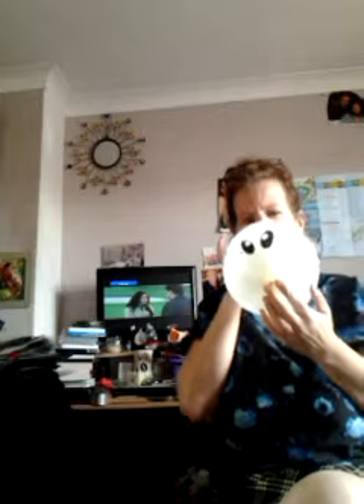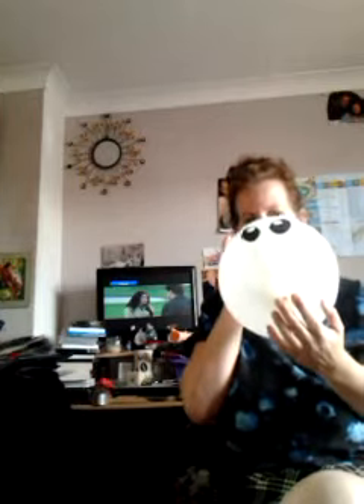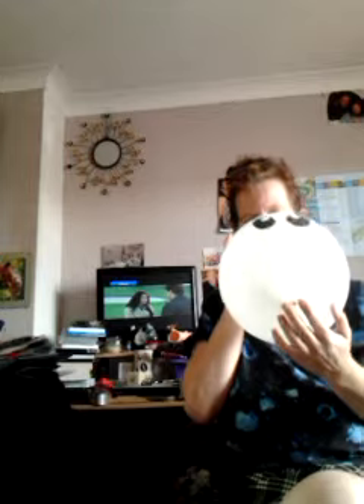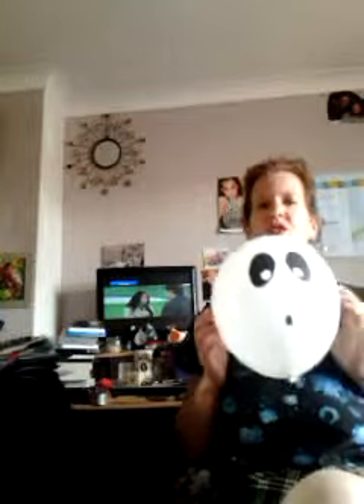Pull out the piece of paper at the end to light up the light, and then you blow it up. Here we are — a ghost light-up balloon.